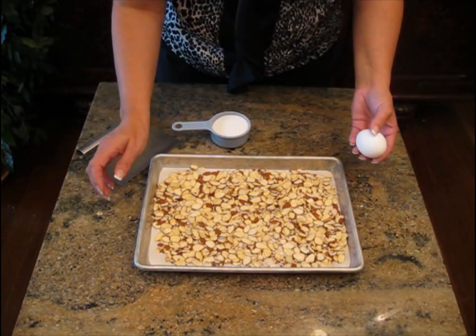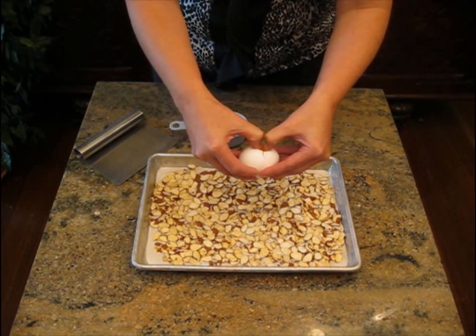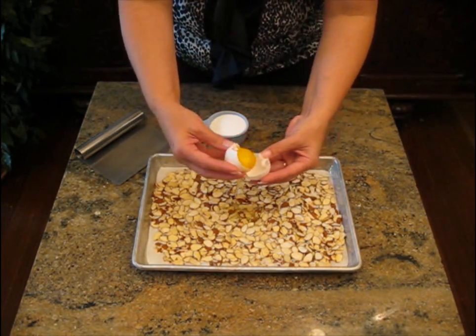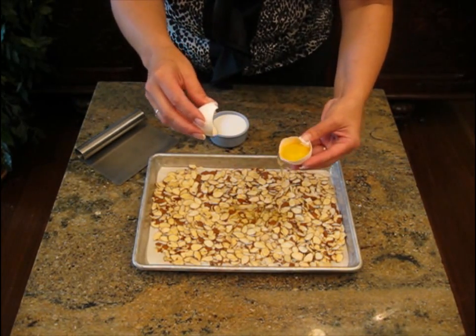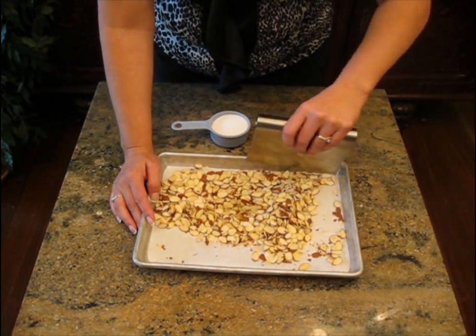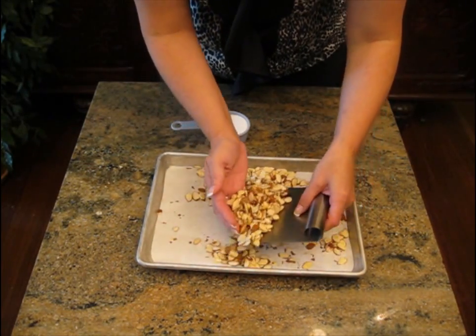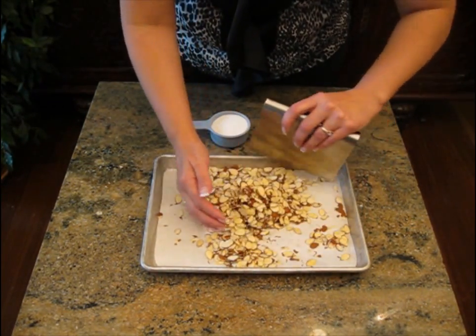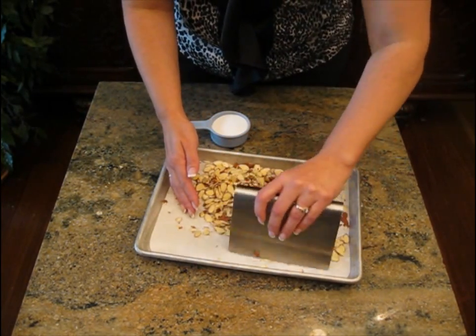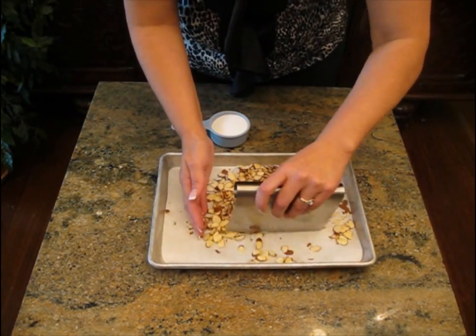We need an egg white and about half a cup of sugar for this. I have one package, which I think is about four ounces of almonds — these are very thin sliced almonds. Just crack the egg and let it go right there on your almonds. You want to get the almonds coated in the egg white first before you add your sugar. It just takes a little time to incorporate the egg white. You can see how they are starting to get a little wet. When all of the almonds are shiny, you know that the egg whites are all over them.